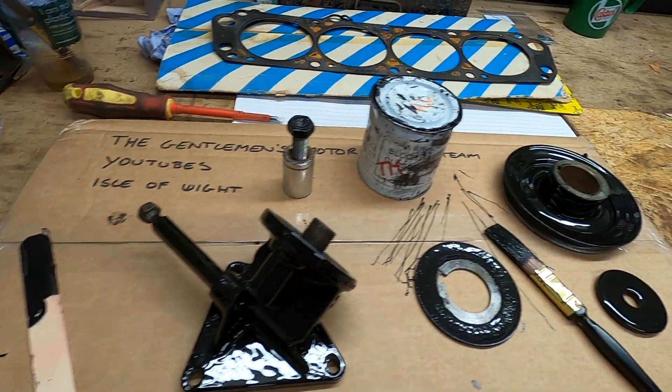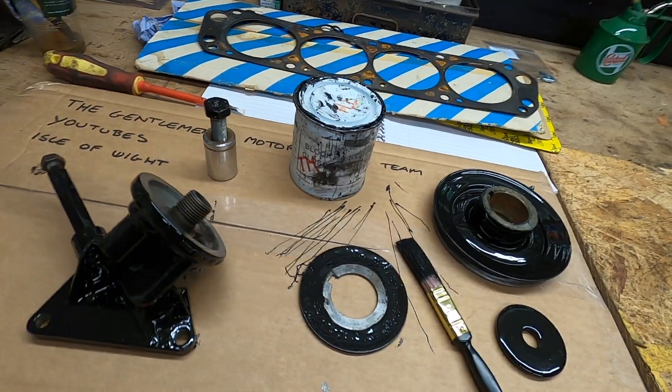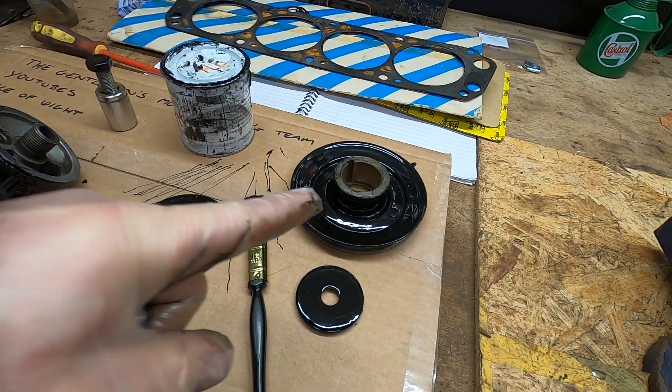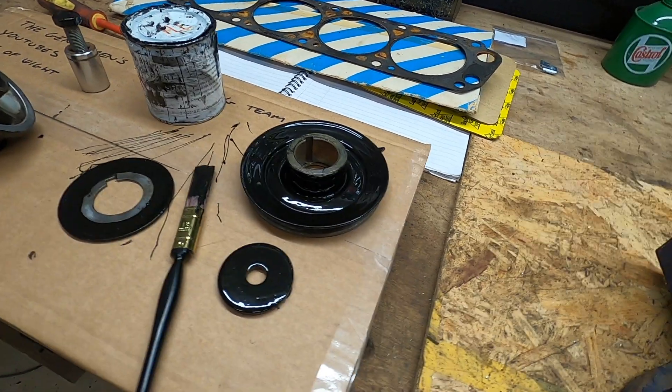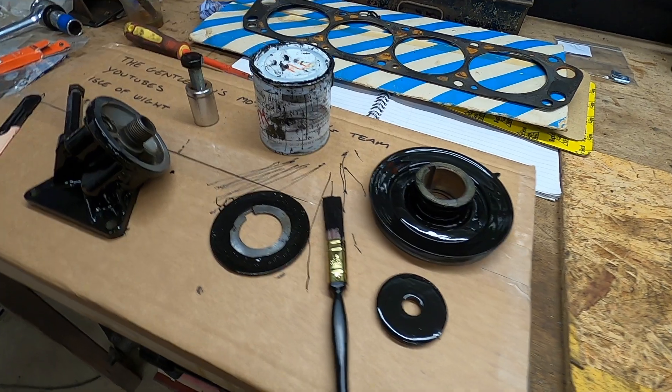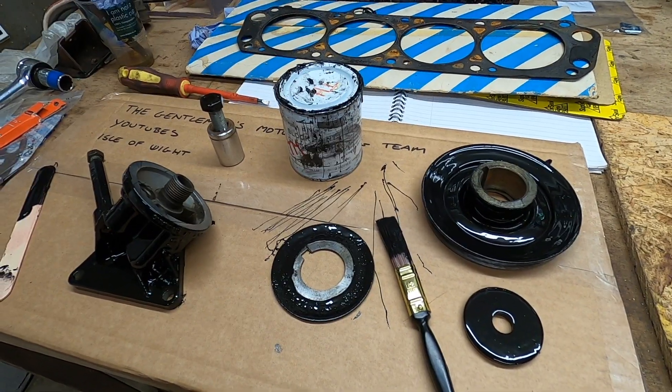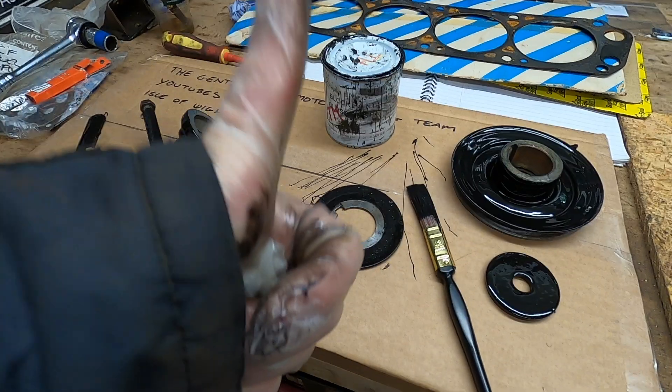I think that'll do for this morning — I'll probably give it another coat. I've still got to flip that one over and paint the other side, but I might be able to get that done during my lunch break. Progress.